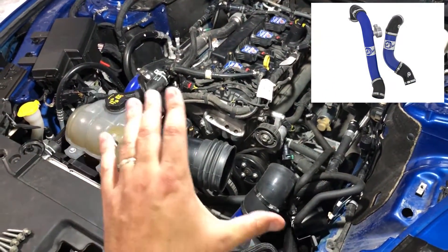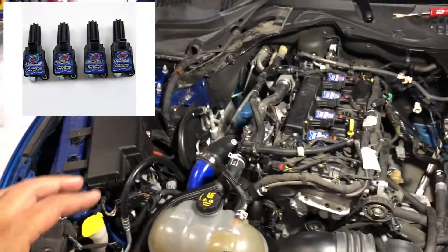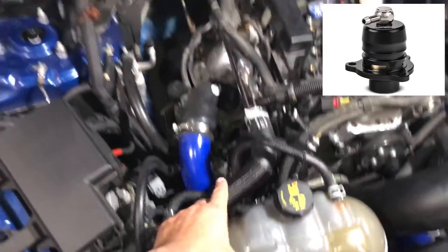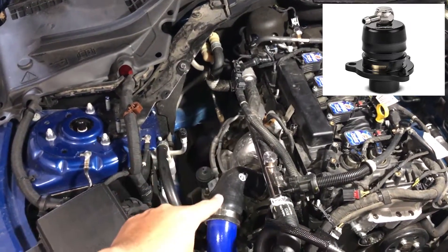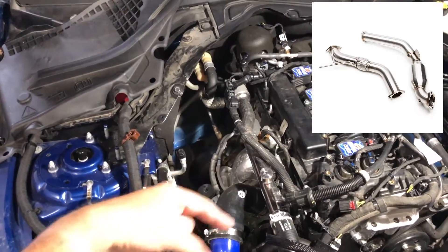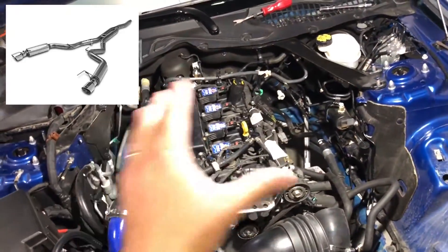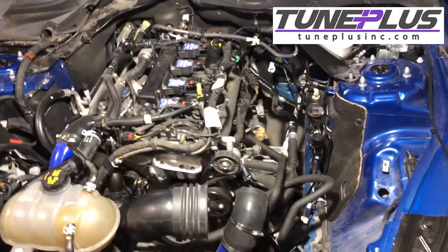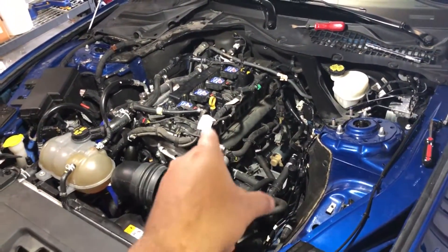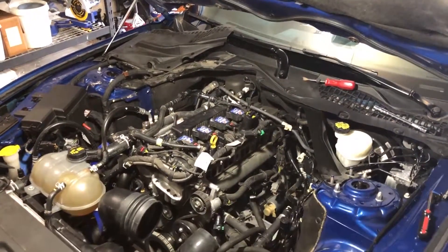There are upgraded charge pipes on the hot and cold side, upgraded coil packs for the spark plugs, and an upgraded Turbosmart blow-off valve. There is an upgraded wastegate actuator from Adam Tuned, an upgraded downpipe from Cobb that mates to an MBRP exhaust, and the vehicle is tuned by Adam Tuned. With that in mind, let's go ahead and peek to see what kind of carbon accumulation we've got.